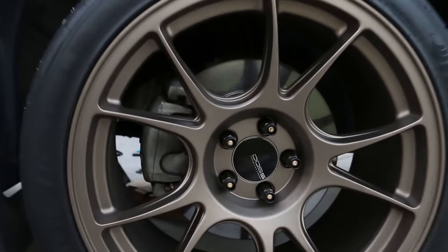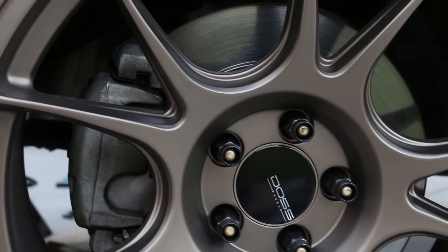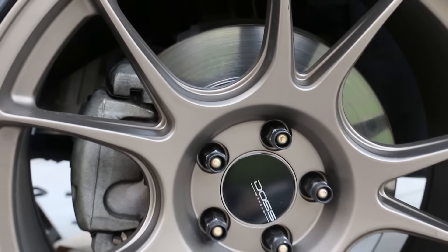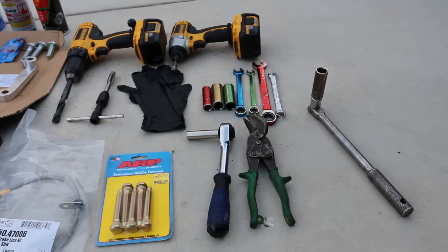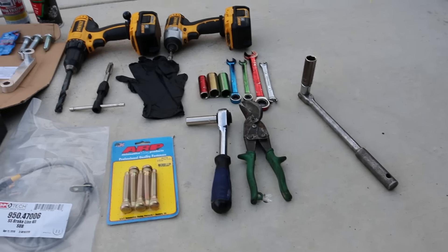That is what the stock brakes look like. This is pretty much everything that I used to do the installation on the driver's side.